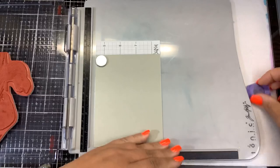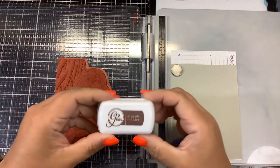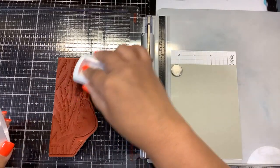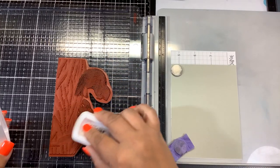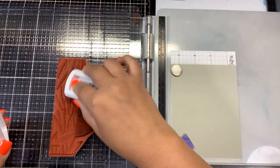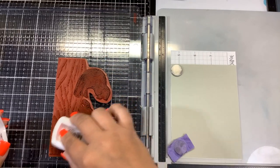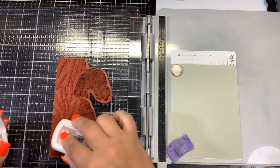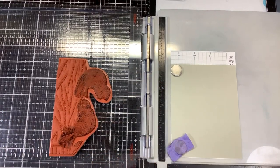You don't necessarily need the magnets but I'll put them on. I'm going to use two different brown inks — we have Icing on the Cake from Catherine Pooler. I'm going to try to be selective and put that around the beavers. Let's see how that stamps out.